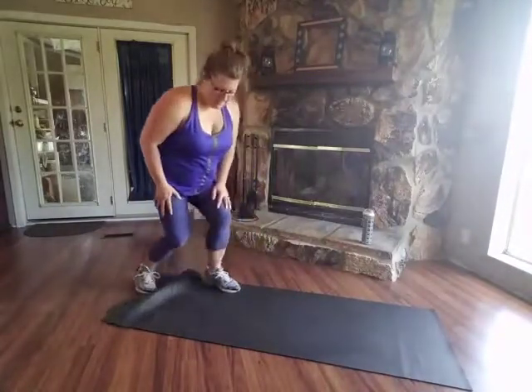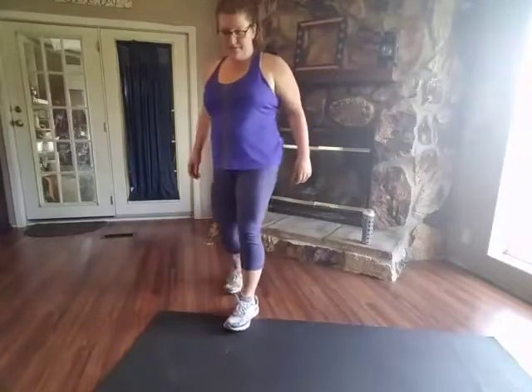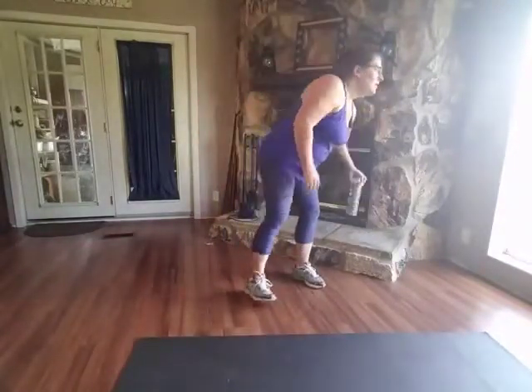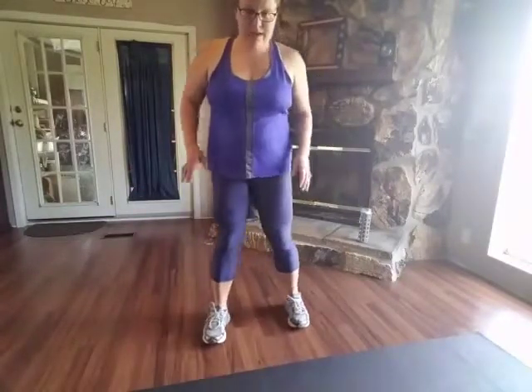Next we're going to do is a curvy lunge. We're going to come to standing position. Be sure to get a drink of water at any time. So, curvy lunge — we're in this position with our feet hip-width apart. You're going to bring the leg back, lunge, and then up and over. You want to make sure your shoulders are forward-facing, and you don't want your knee to go in front of your toes.